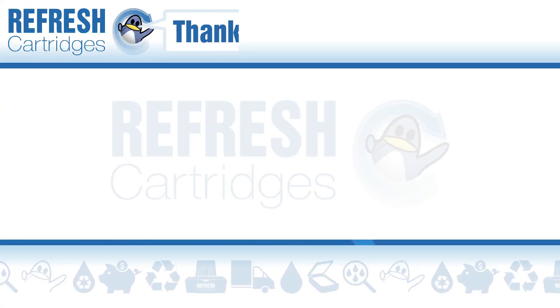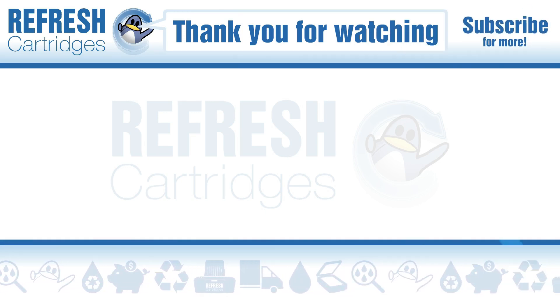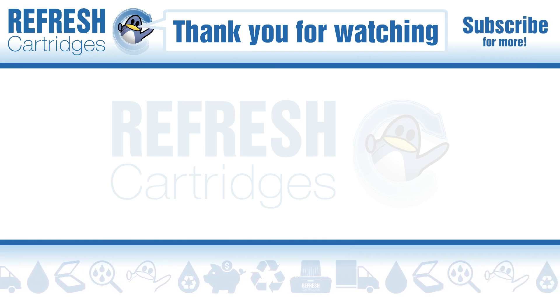If you found this video useful let me know with a like. If there's anything else we can help with, drop it down in a comment. Otherwise, thank you for taking the time to watch this video — I'll see you next time, bye bye.